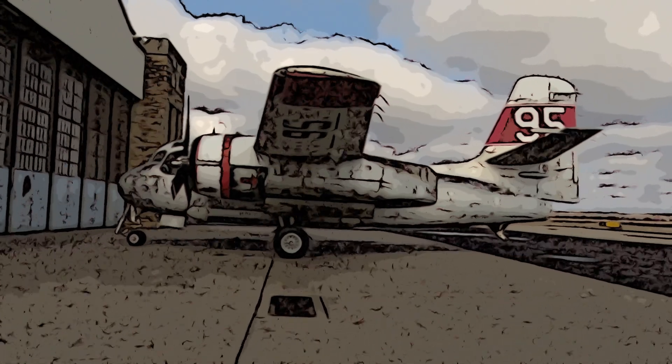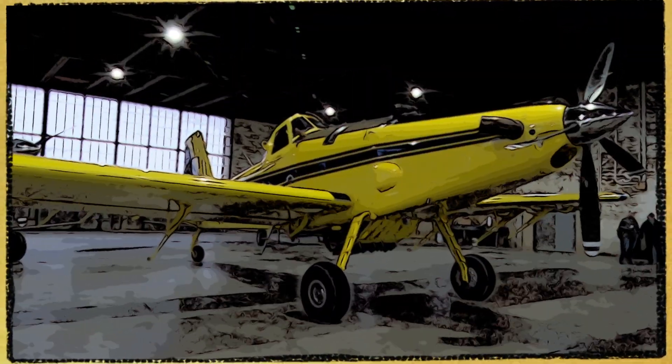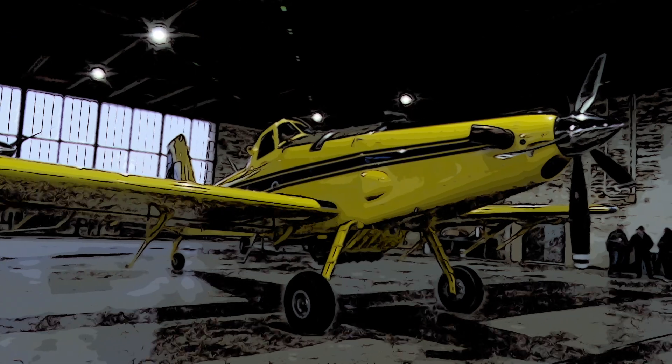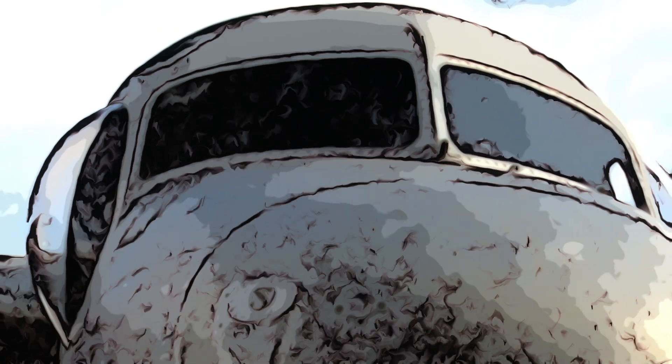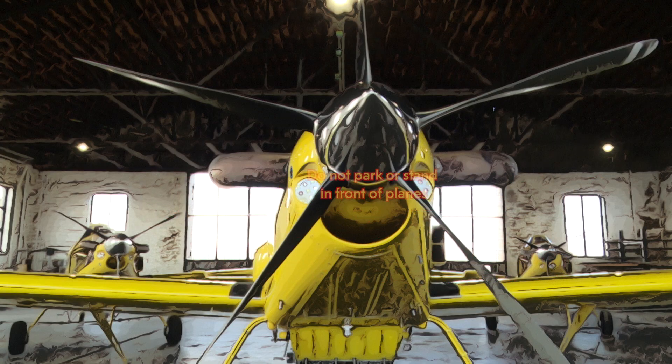Once the aircraft is ordered, a ground crew will begin travel to the refill location until they arrive. Local personnel will assist the pilot to reload water. Remember, pilots cannot see directly in front of the plane. Do not park or stand directly in front of the planes.